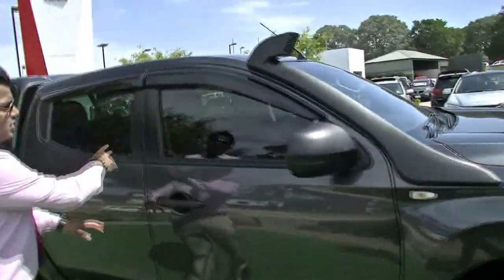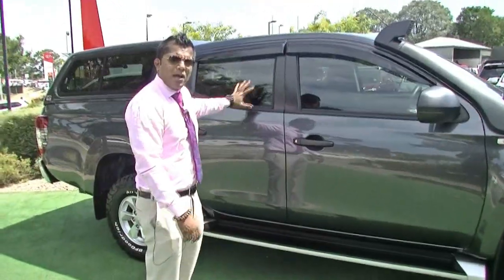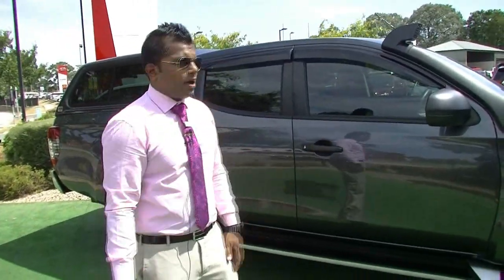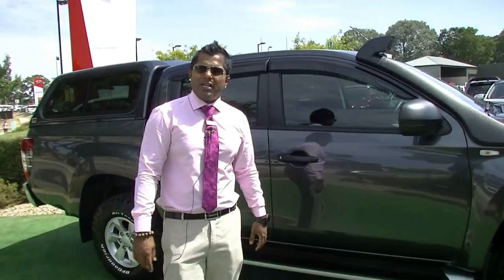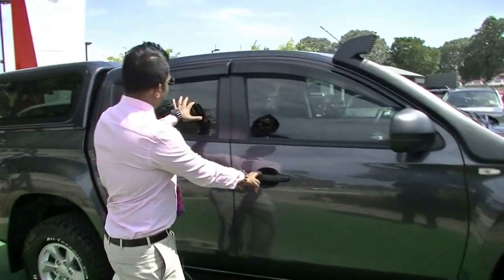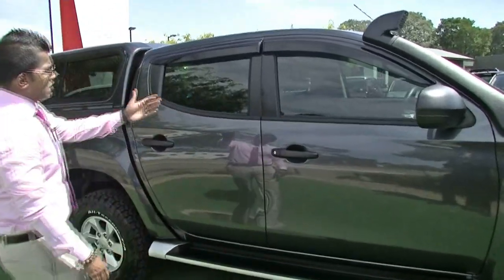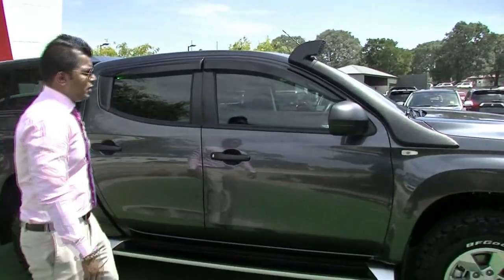Now this car has been tinted. They do not come with standard tints in the GLS and the GLS Premium. You do have the privacy glass in the back, but 90% of our cars we definitely recommend tinting, especially in this hot 44-degree sun. You want to be protected and safe inside and not get burnt. It's the darkest legal tint, and it looks fantastic with the black exteriors and the titanium grade, which stands out really well.